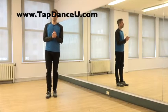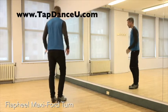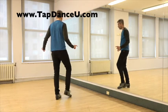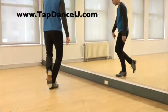This next turn is going to combine a falap heel with a maxi forward. Let me show you the footwork. Starting with the left foot, we go falap heel — all my weight is on my left side. Then here comes our maxi forward: shuffle, leap, tip, and then I'm going to drop my heel. So it's leap, tip, and then right heel.